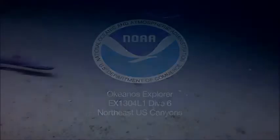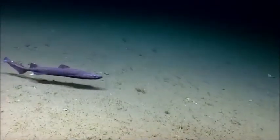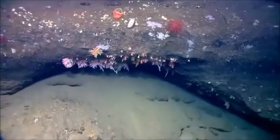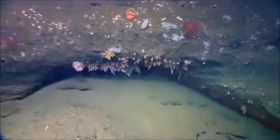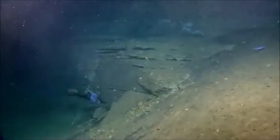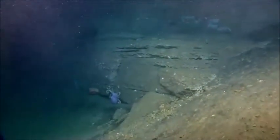We're at a depth of 828 meters, our temperature is 4.7 degrees, and we are off the coast of the northeastern United States, diving in Hydrographer Canyon on the east wall. We're at a transition zone here along the slope — to the left there are large rock blocks and more of a soft sediment slope.